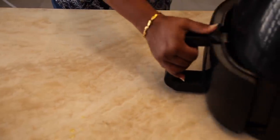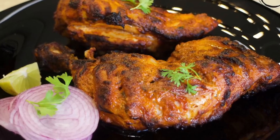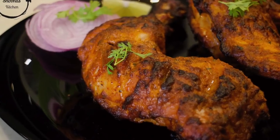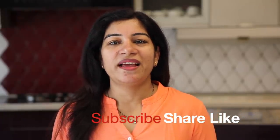After 10 minutes your tandoori chicken is ready — wow, that aroma! If you like my recipe please subscribe to my channel and hit the bell and like.